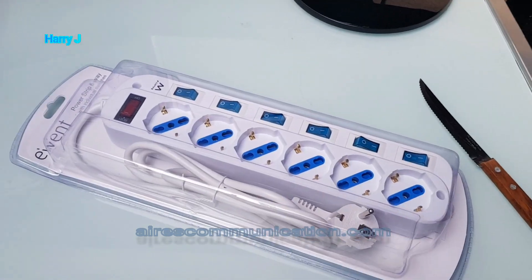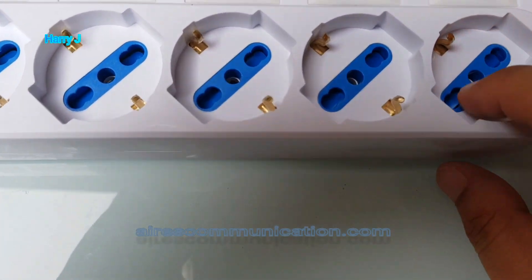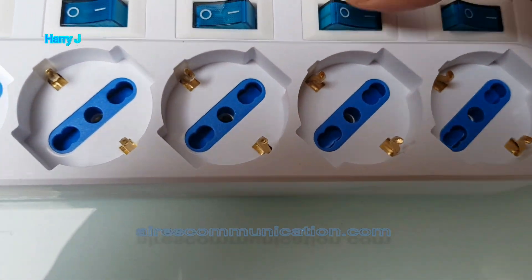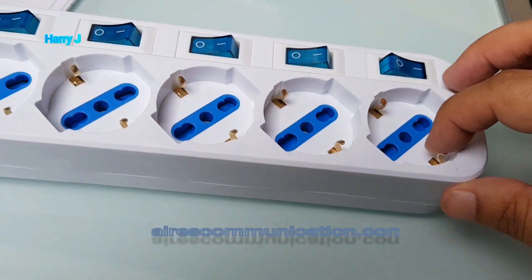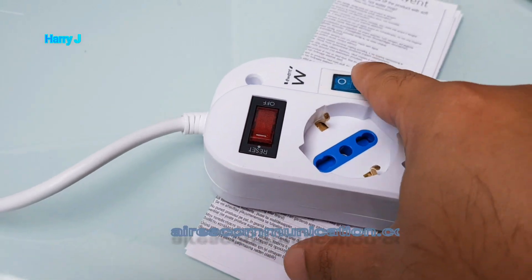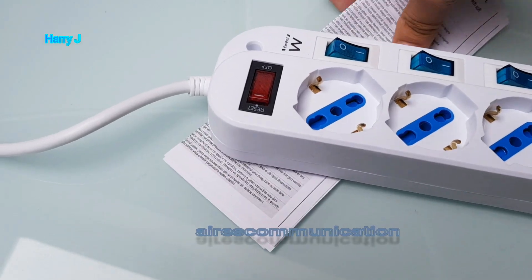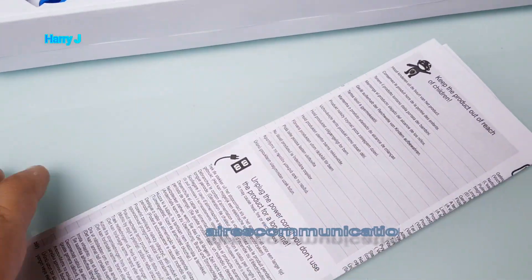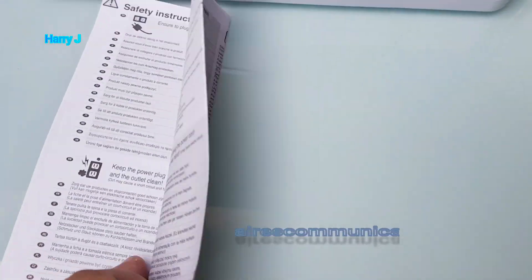I don't have any tripod so I have to pause and I'll be back. As you can see, it's very high quality. I have a button for each slot — very high quality. You have a main power on button and an on/off button for each slot. It comes with a manual, although you don't need any manual for this. Some interesting information on the paper.